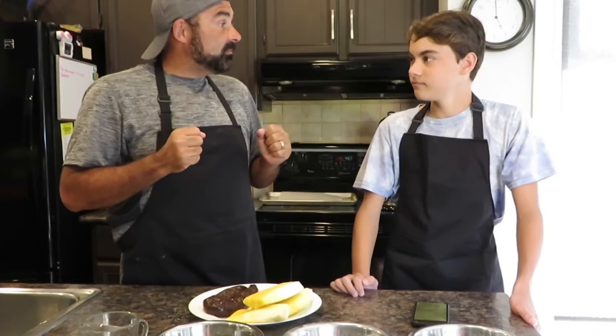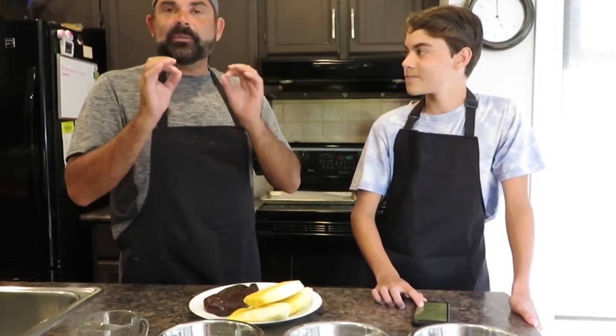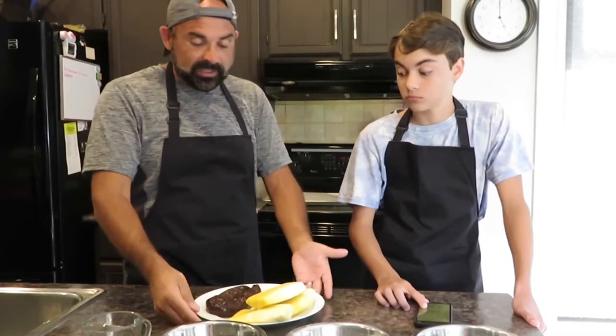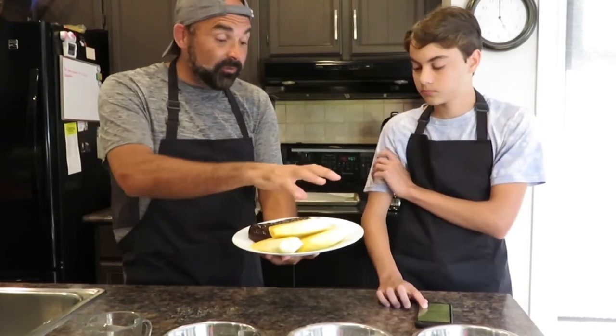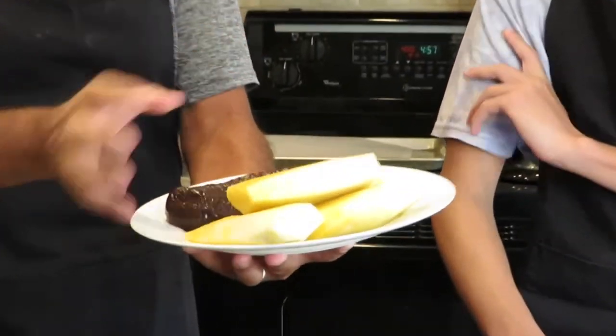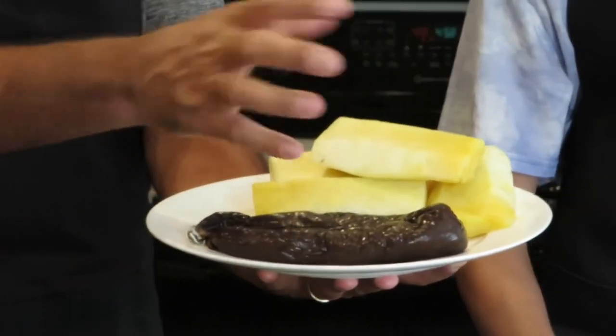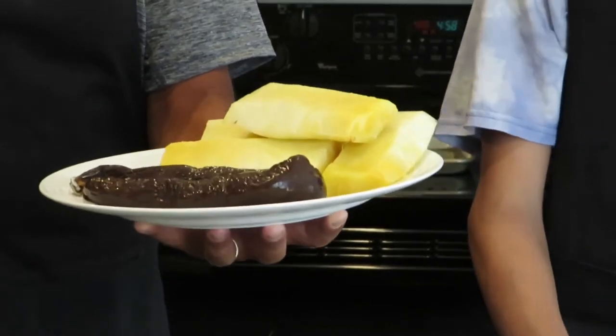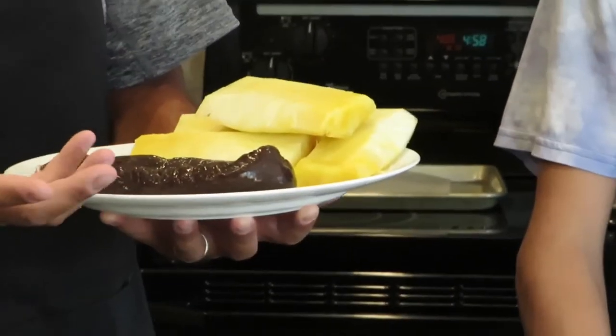There's one dish that was one of my personal favorites and we're going to try it tonight — morcela com ananás. That is Portuguese blood sausage with pineapple. It's such a famous dish; it didn't matter what restaurant we went to, it was always on the appetizer menu. We're going to recreate that today. We have some beautiful, very sweet pineapple and a very nicely seasoned, well-flavored Portuguese blood sausage — we call it morcela.